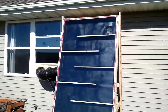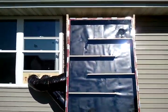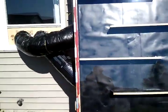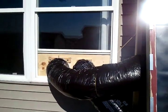This is my solar heater. It works by taking energy from the sun and absorbing it through the black aluminum on the inside, and then it pumps that heat into the house.